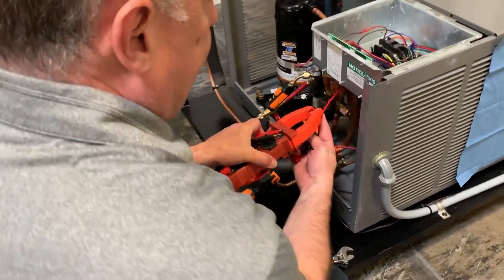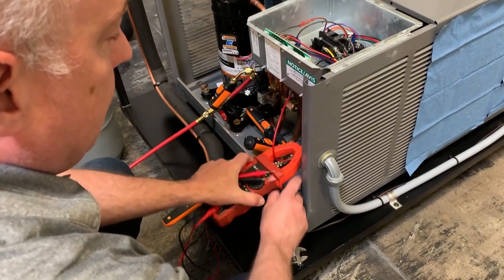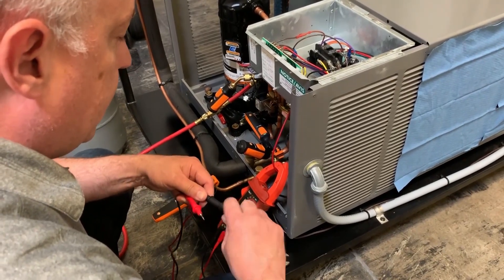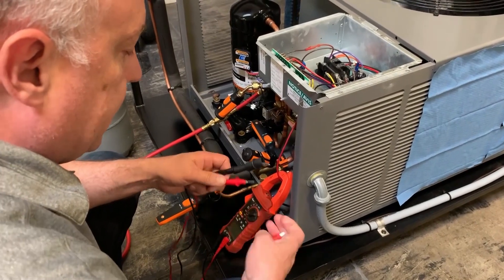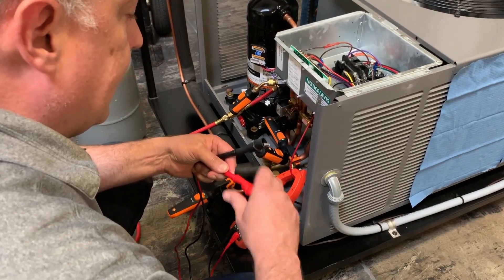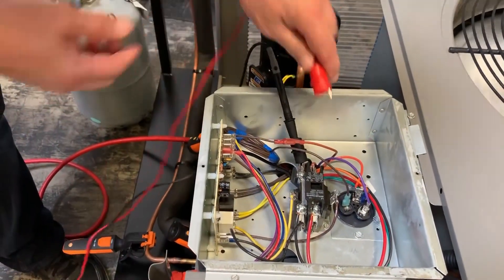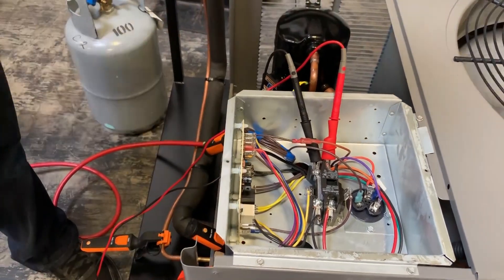Moving to the outdoor section, I'm going to clamp around the hot leg coming in off of my condenser — it can be either the black or the red leg. I'll go ahead and clamp that on to get my amps, then put the meter leads on so I can continually monitor my SEER and EER in real time. I'll clip these on here — one on each side of the 240 volt, black leg and hot side.